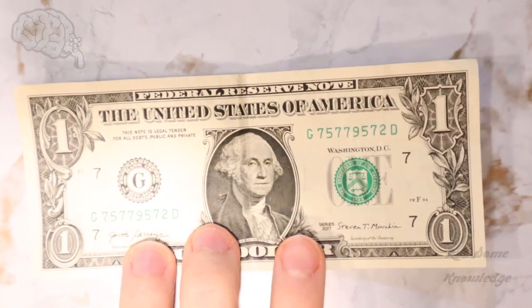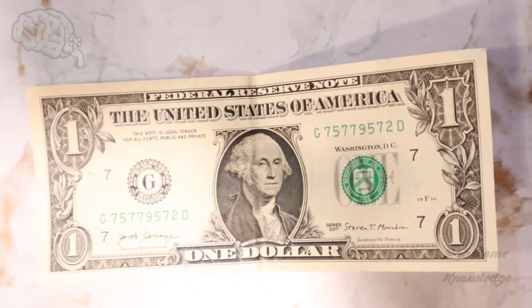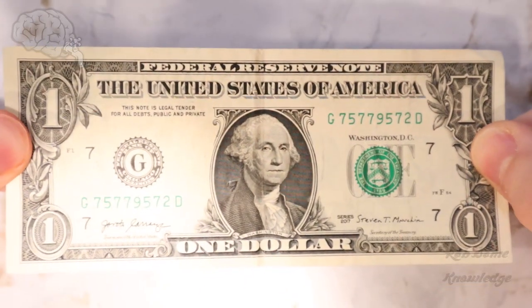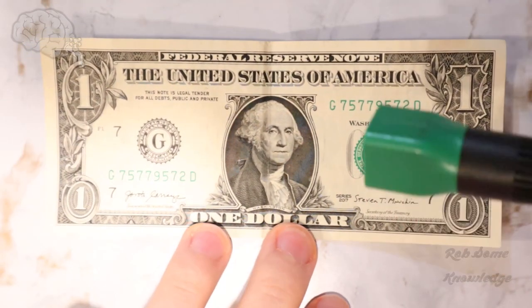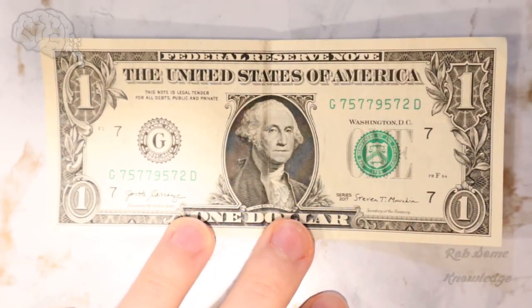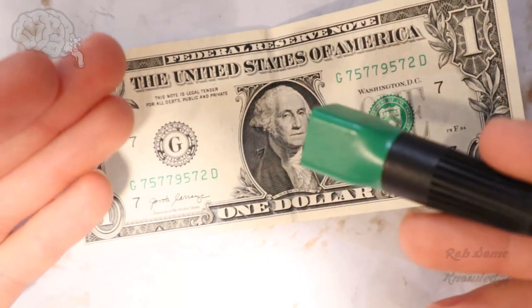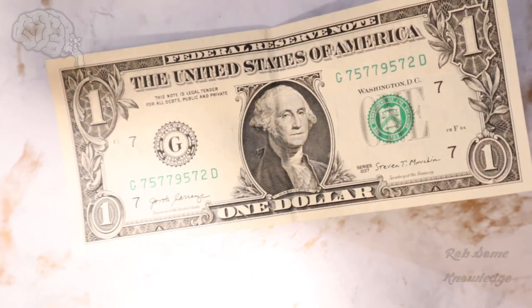Hey there, guys. It's me, Rob. Thanks for tuning into the RobSomeKnowledge YouTube channel. In today's video, we're going to show you how to tell if a $1 bill is real or fake. Now, this is the lowest denomination and also the lowest value US bill available, so there's not very many security features included in this bill, but we're going to show you the few ways that you do have to tell if it's real or fake.